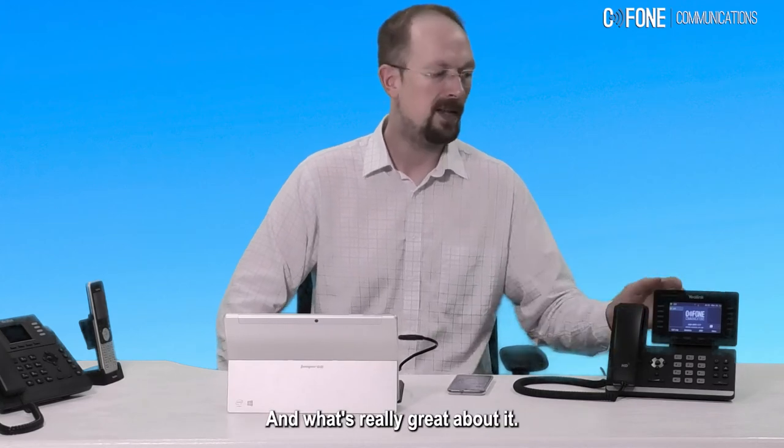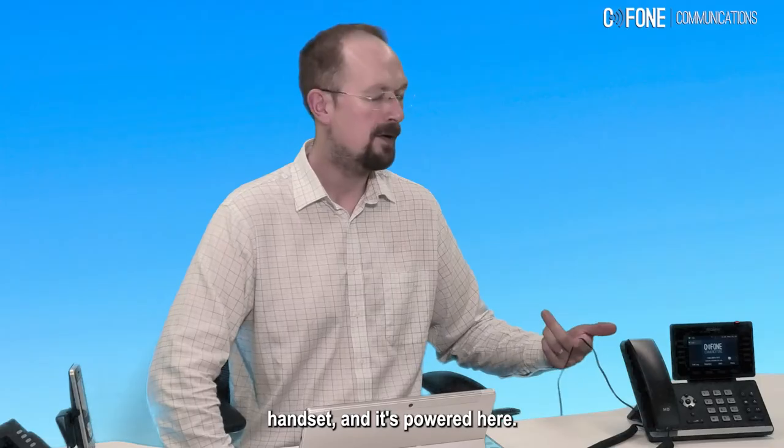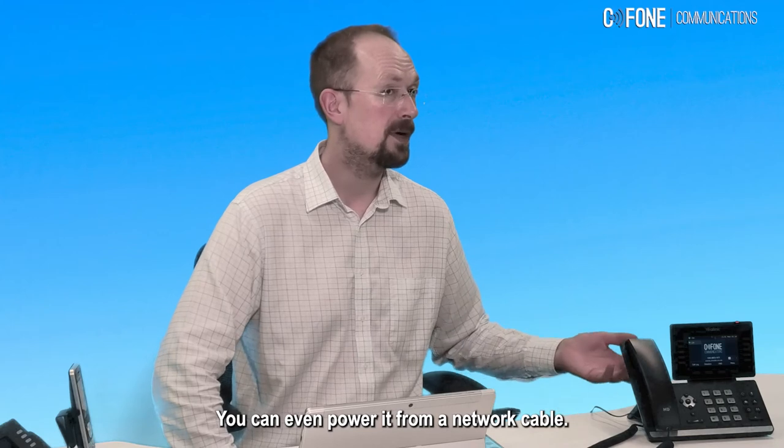What's really great about it is you don't have to worry about too many cables with this phone. As you can see, we've got one cable for the handset, and it's powered here. You can even power it from a network cable.